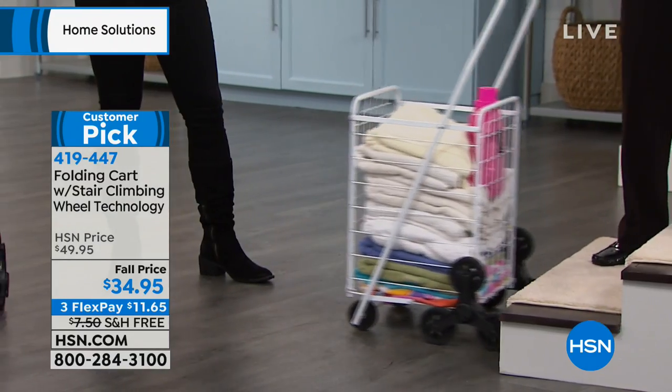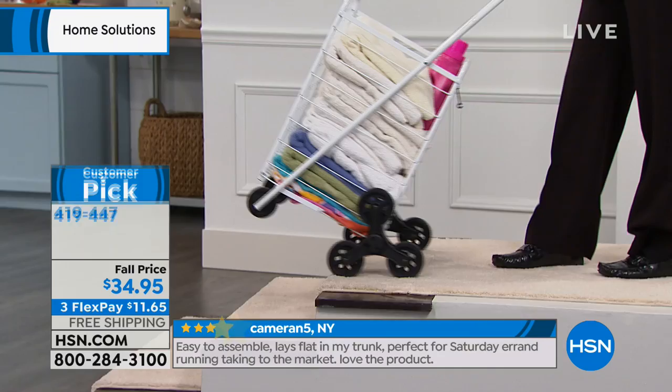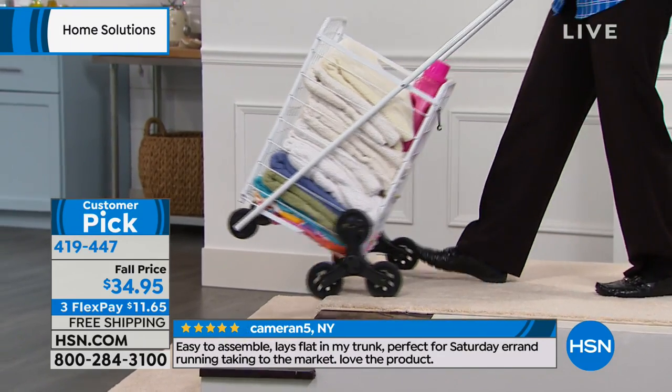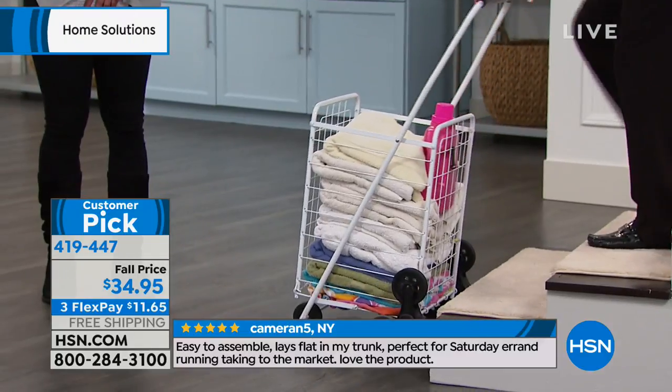I think it's just because we've got a lot of stuff we've got to haul. This has, I think the last time I checked, 301 five-star reviews.